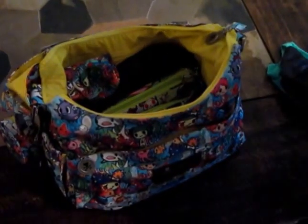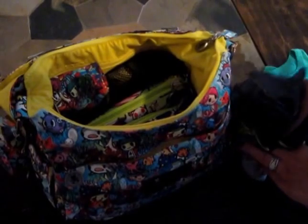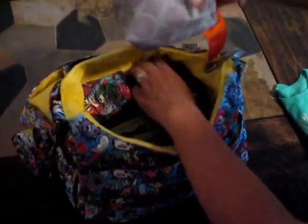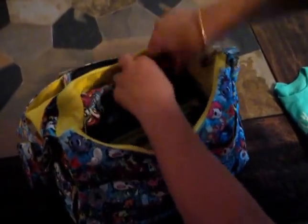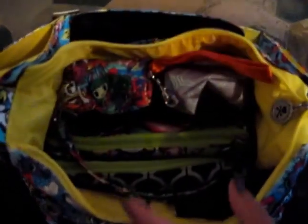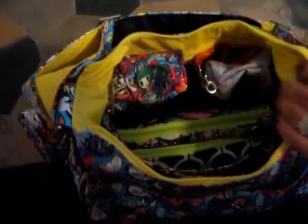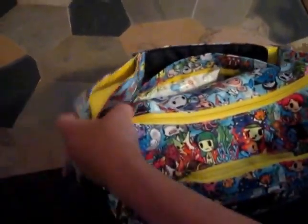I'm going to go ahead and put my quicklips back in the back mesh pockets and put the shorts in to fill it a little bit. There's a little bit of room on the top — not much, but you know I don't like my bags really stuffed. And it zips just fine.